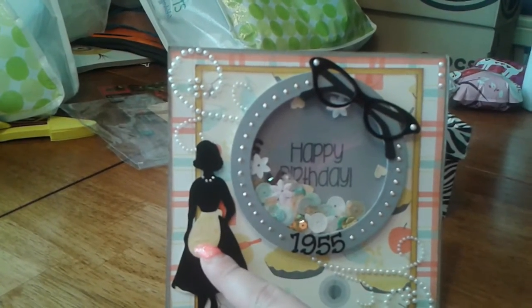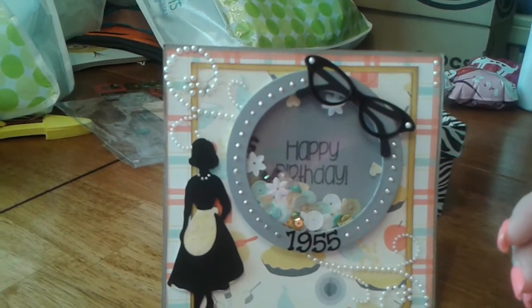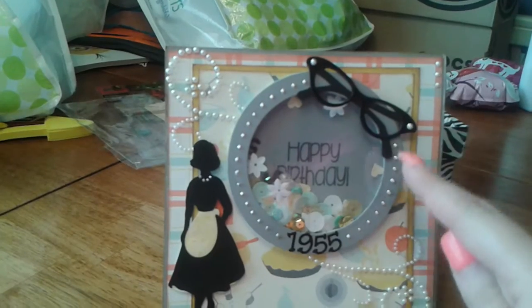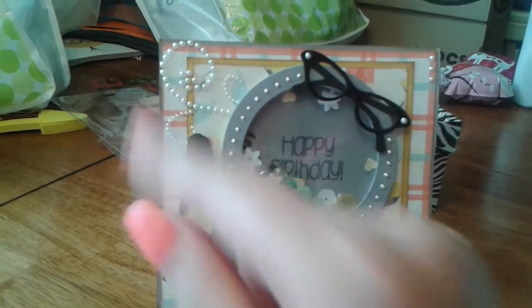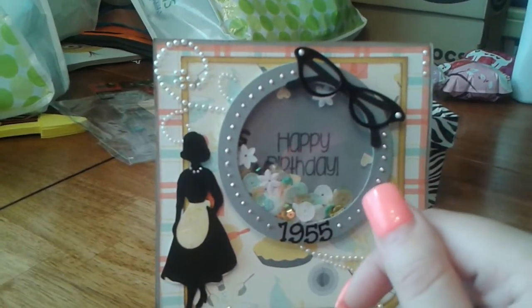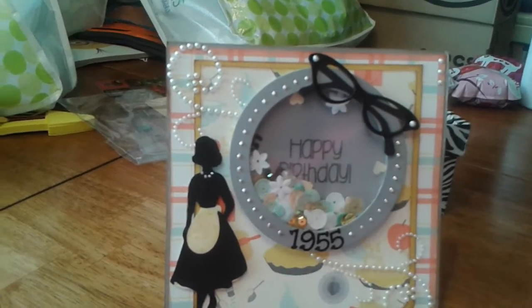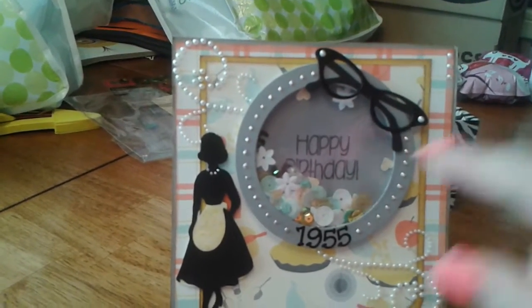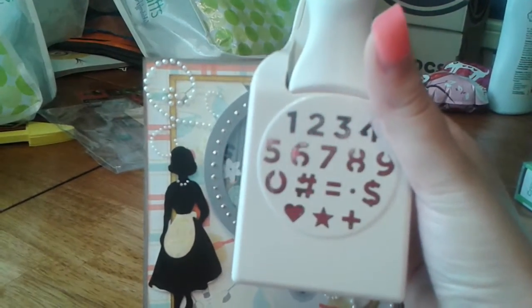I did add some glossy accents to her apron as well as the glasses to give it a more defined look. Then I used a lot of liquid pearls around the card as well as the sides. I used some bling that I purchased from the Scrapbook Expo, as well as some sequins also from the Scrapbook Expo. And then inside, if you can see, there are number fives in there that I used, as well as hearts from a Martha Stewart Punch that I purchased a couple years ago.